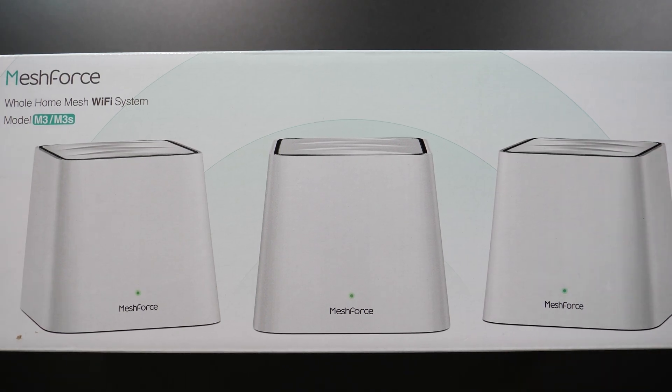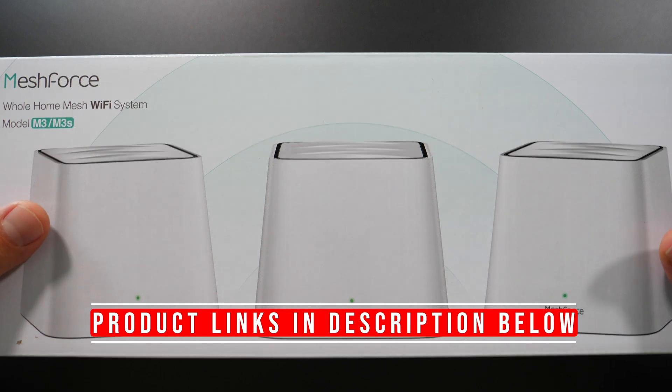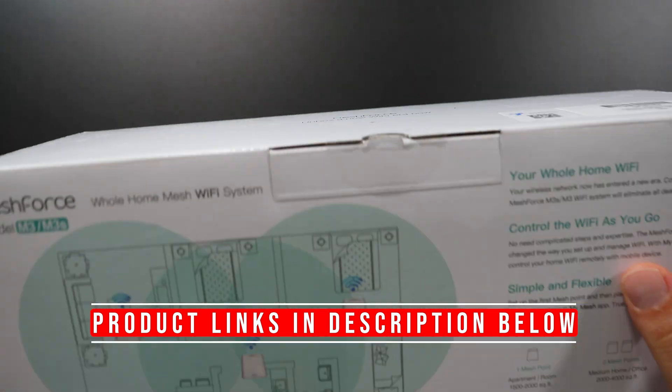Hey, what's up guys? This is the MeshForce M3. I'm going to unbox this thing, do some speed tests and range tests, so stick around to the end to find out all those numbers.